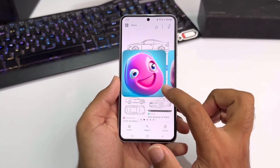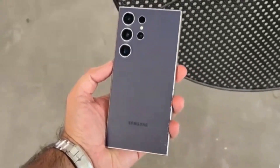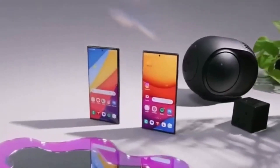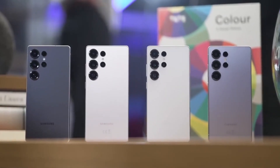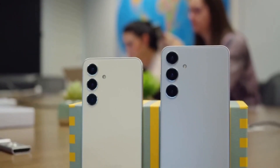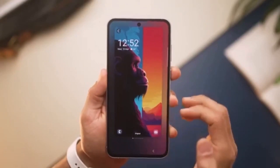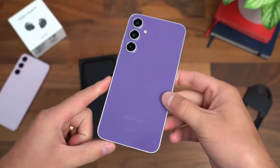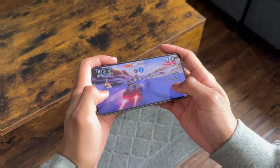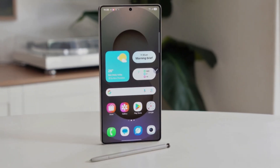One of the biggest challenges with slim smartphones is balancing performance with heat management, as thinner phones struggle with cooling due to less space for thermal solutions. Samsung has reportedly made improvements, but concerns remain — some users have already noted heating issues in the base Galaxy S25 model. With the S25 Edge being even slimmer, keeping temperatures stable under heavy workloads could be tricky, though its larger screen might help with heat dissipation.